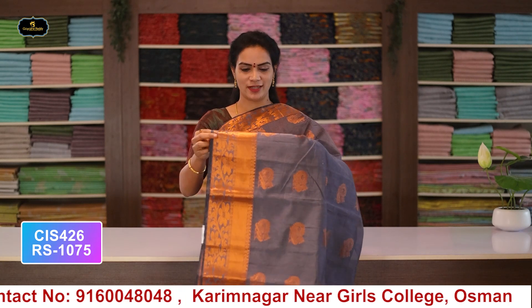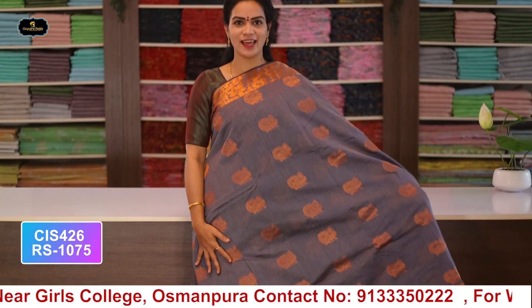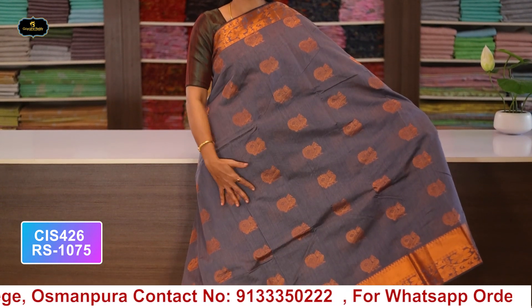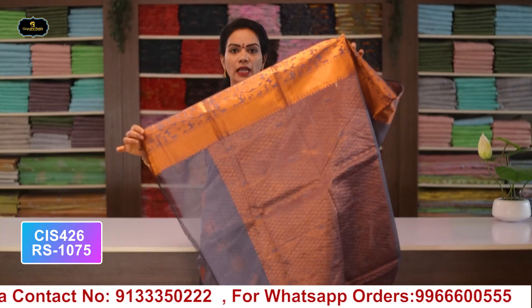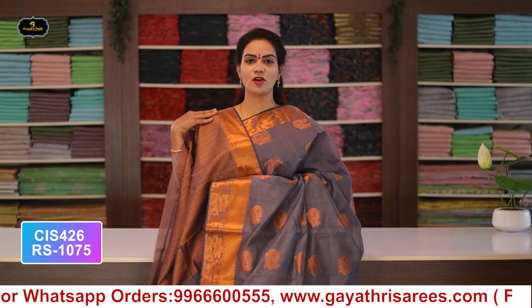Saree no.2: color gray, borders - copper zari borders, kinder border 5 inches, spine border 3 inches, all over saree with booty work in copper zari, pallu and blouse. Cost after discount: 1075 rupees.